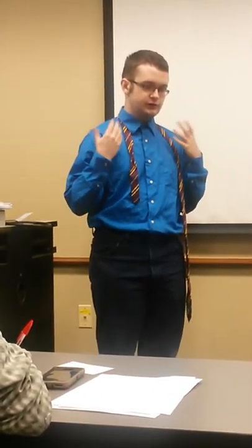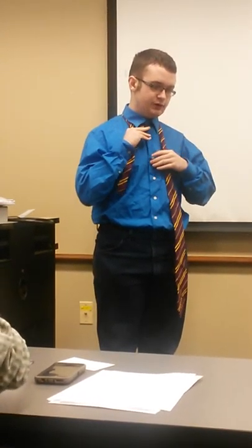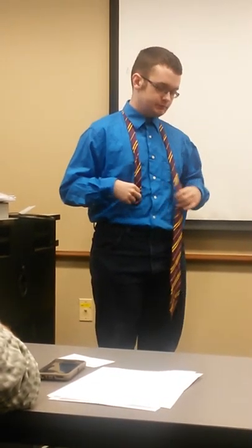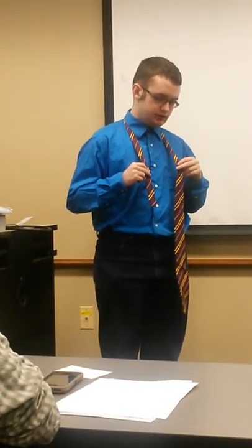With that said, I plan to first show you how to place the tie properly, then the actual process of tying the tie, and finally how to straighten and tighten it up.